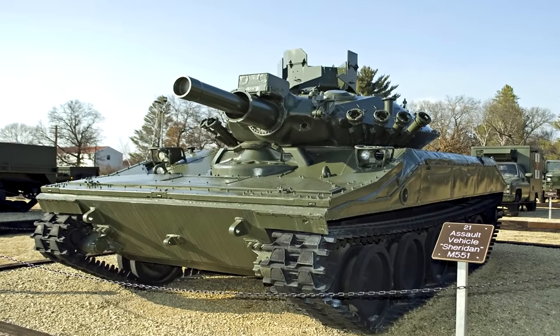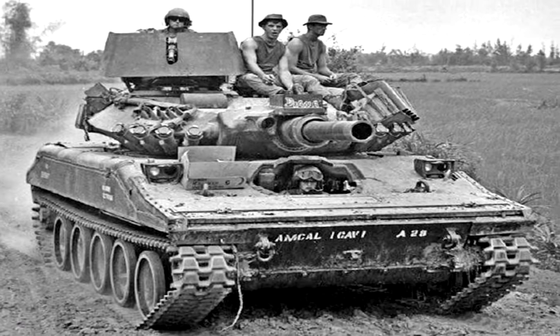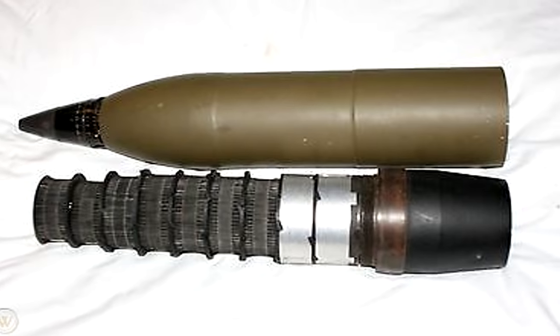It had also seen developments made for the 152mm gun on the M551 Sheridan, known as the M625 canister round. This tank variant was loaded with a few thousand flechettes and had seen extensive use during the Vietnam War.